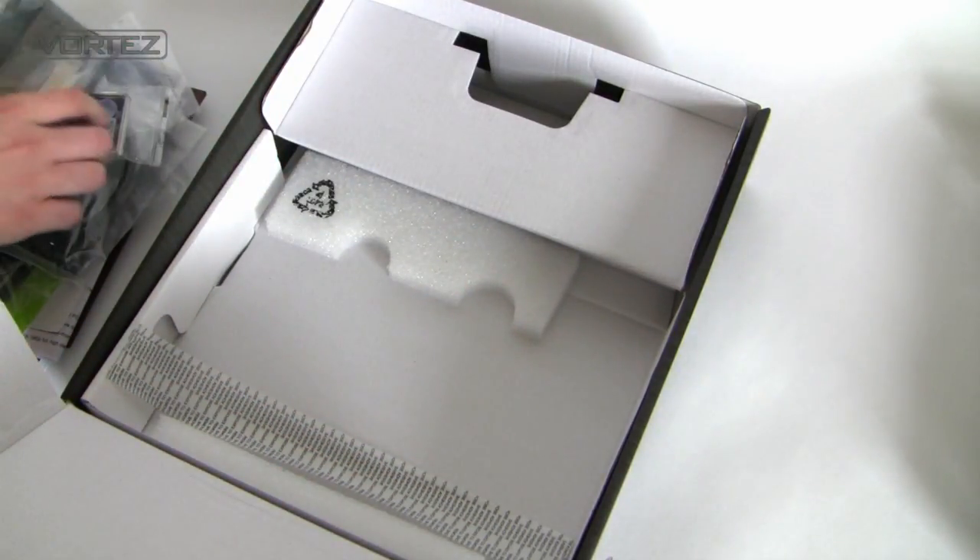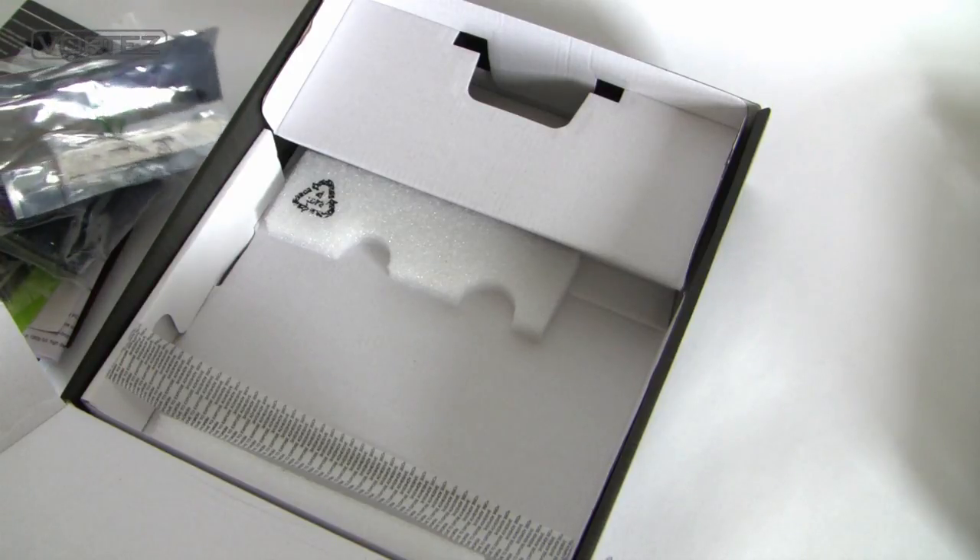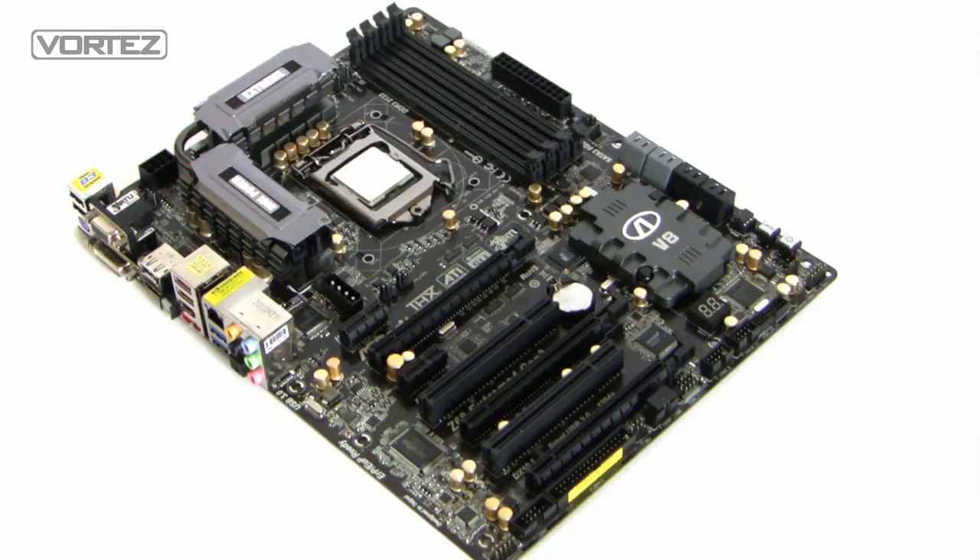That pretty much concludes the accessories, so we'll take a good close-up tour of the actual board now. Here it is — this is the Xtreme 4 Gen 3. From initial impressions you can see this board looks absolutely fantastic: the gold solid caps, the black PCI Express and memory slots, and various other elements just set it off really nicely. It's probably one of the better looking boards we've taken a look at at Vortez over the years.